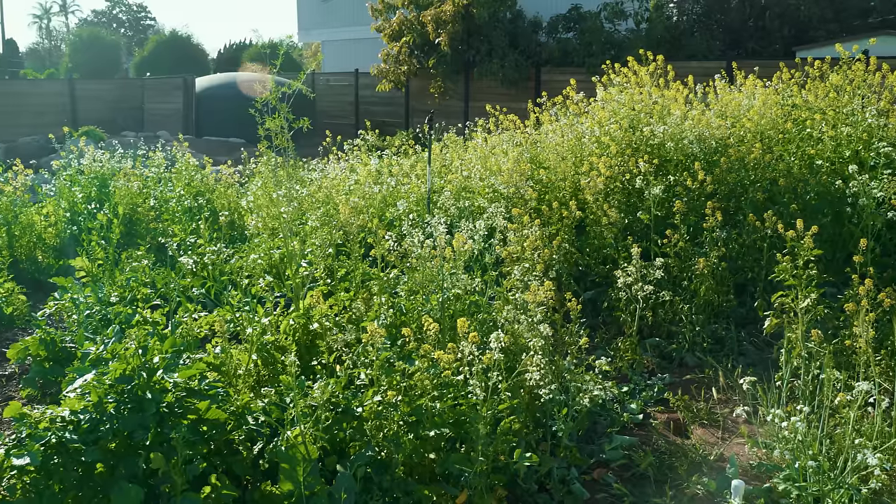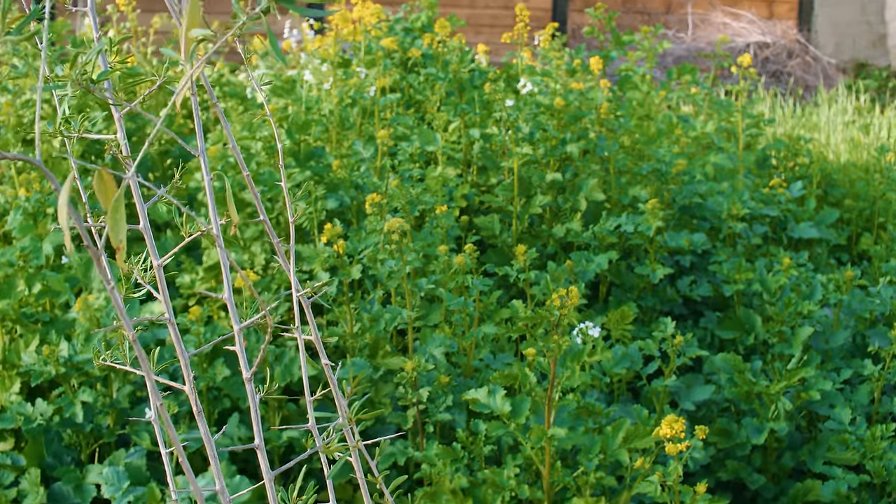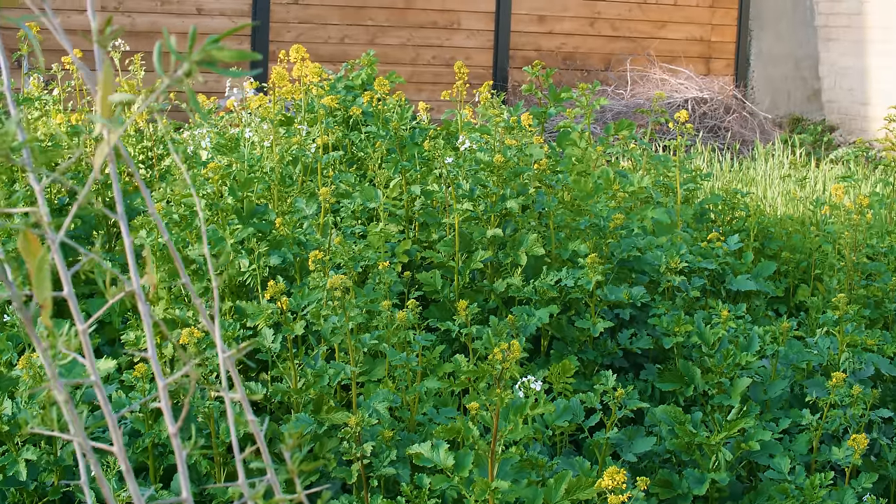Typically with a cover crop, you really wouldn't let it get to this flowering point — you might chop it right before it flowers. So that's on the task list at some point.